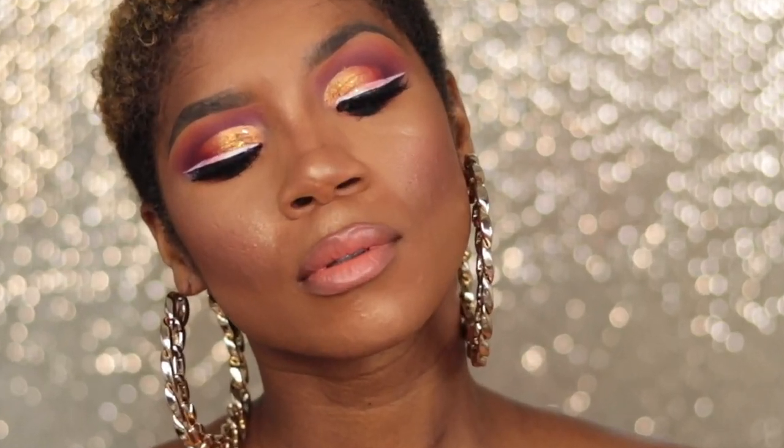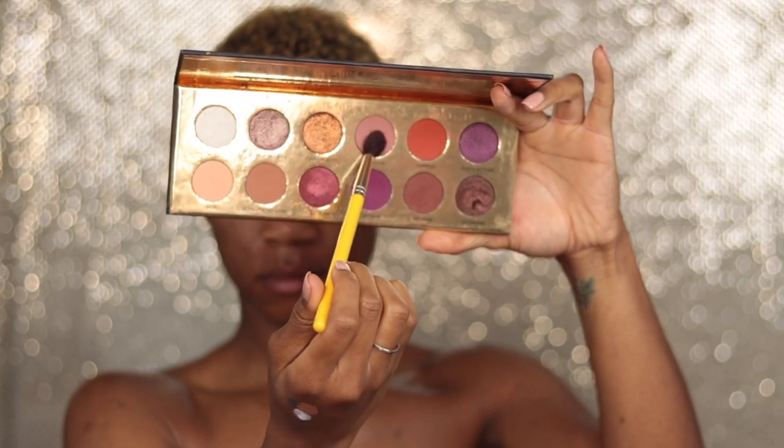Today I am doing a dramatic look with a white liner — this is the look, and if you guys want to know how it's done, you know what you gotta do. The first thing I'm going to do is take my Kat Von D white concealer, which is literally a white concealer they sent me from joining the artist program.